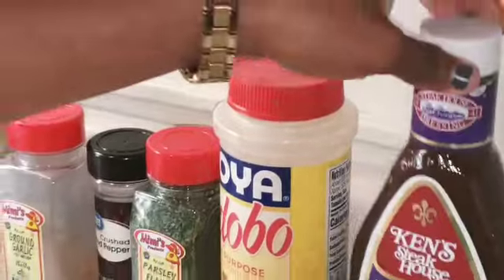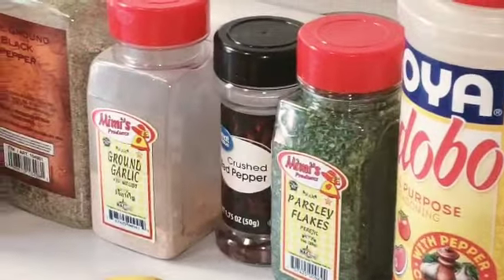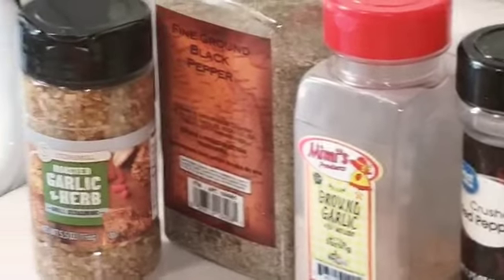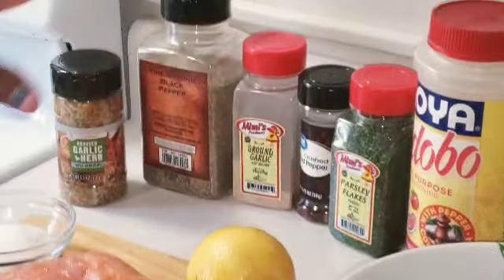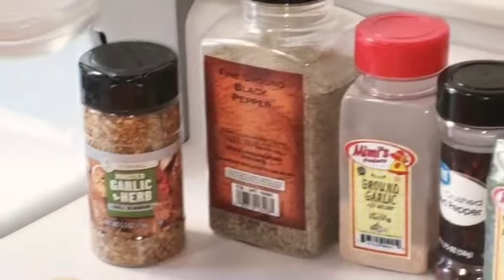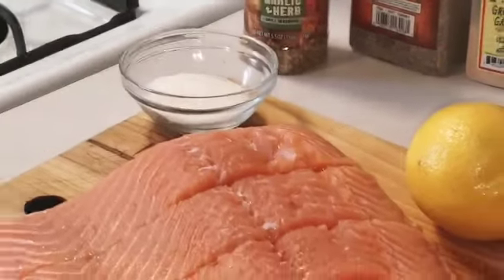I'm going to serve my salmon with some green beans — yellow and green beans — with some carrots. These are the seasonings I'm about to toss on it, and I have two tablespoons of sugar right here. I'm also going to add my orange.